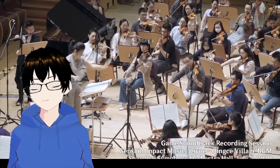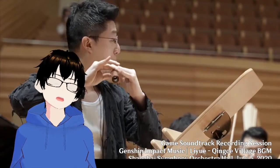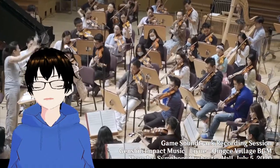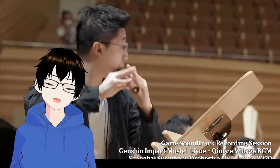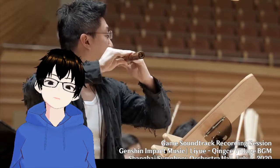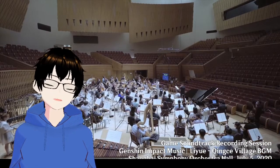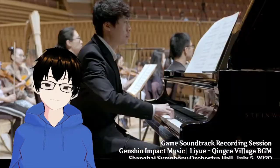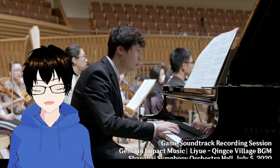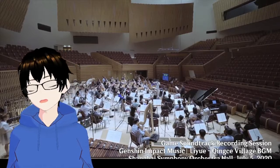I love how those strings flow, and the flute. I wonder how many people who saw Mo Dao Zu Shi — The Grandmaster's Cult of Demonic Cultivation — had gone and gotten one of these flutes because of the significance of it in the show.